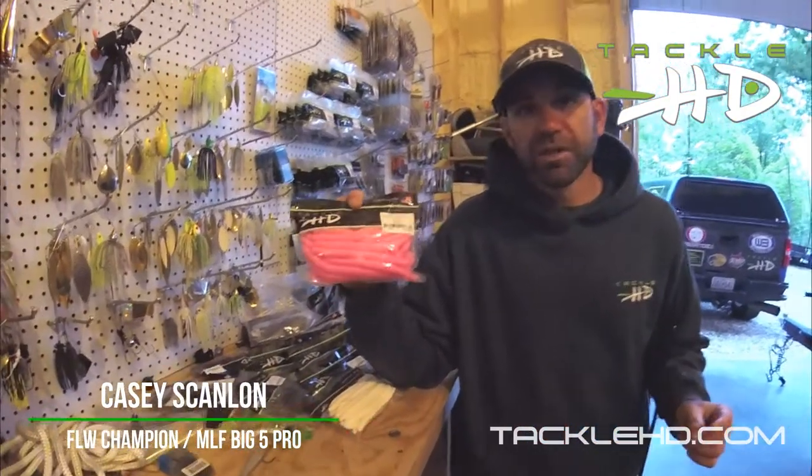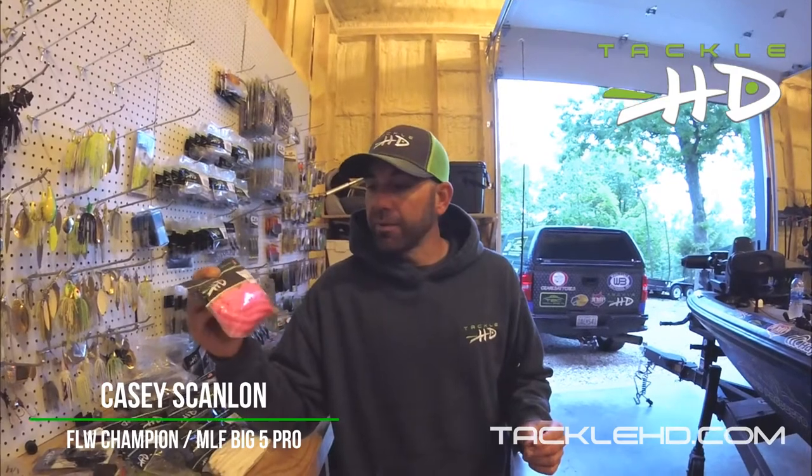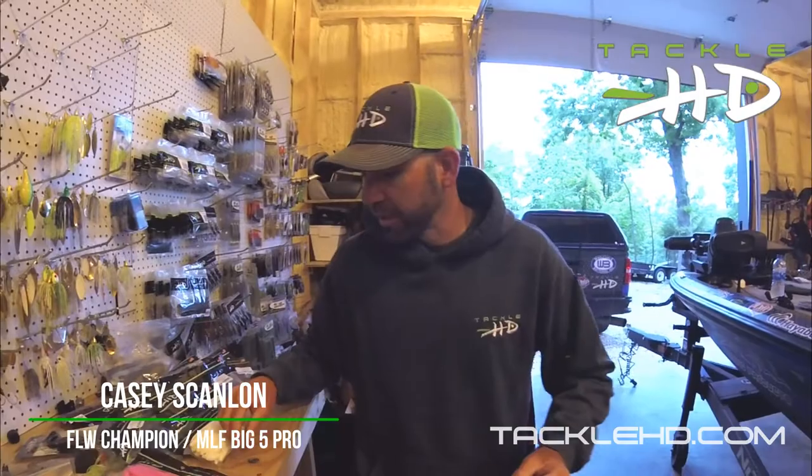But spring of the year is when this really excels. This is a bait that we like to throw weightless a lot of the time, and I'm going to show you a couple ways that we rig this to catch a lot of fish here in the spring of the year.